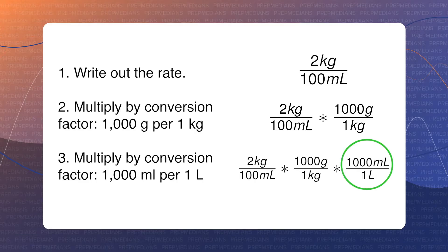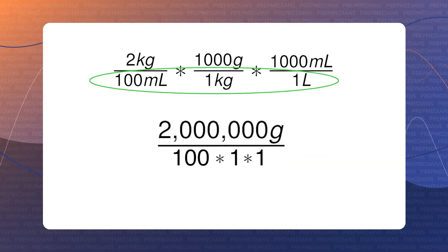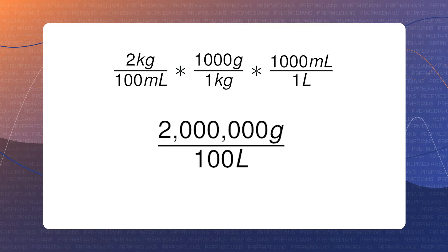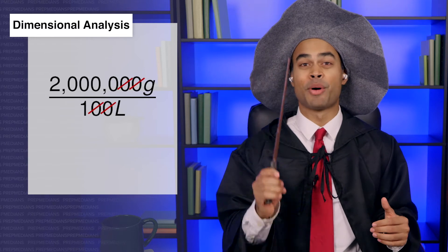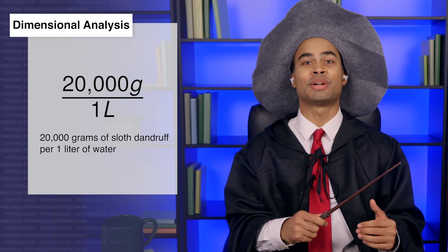Next, we want to multiply by 1,000 milliliters per 1 liter to convert to liters. Again, we do this to eliminate the unit that we don't want anymore: milliliters. So we should now have 2 kilograms per 100 milliliters times 1,000 grams per 1 kilogram times 1,000 milliliters per 1 liter. Multiply across and we get 2 times 1,000 times 1,000, or 2 million grams over 100 times 1 times 1, or 100 liters.